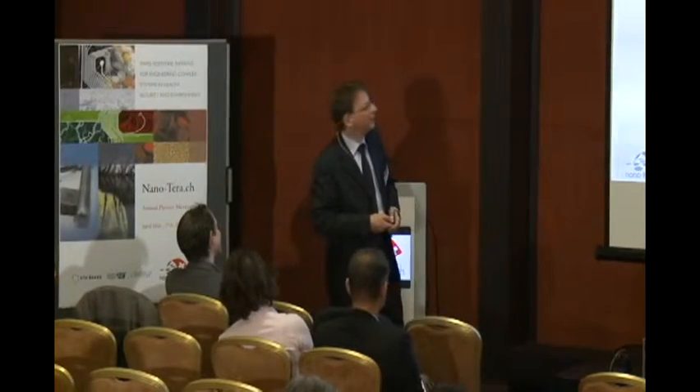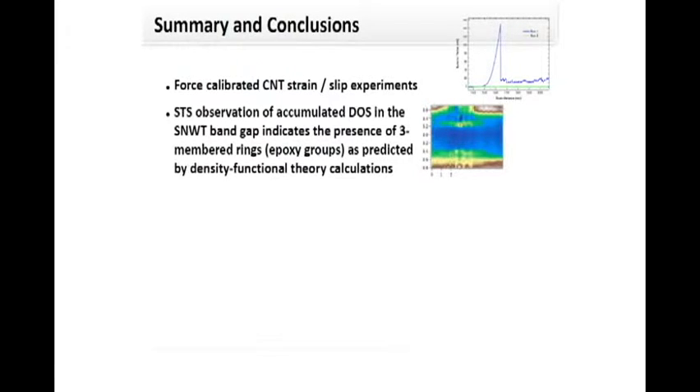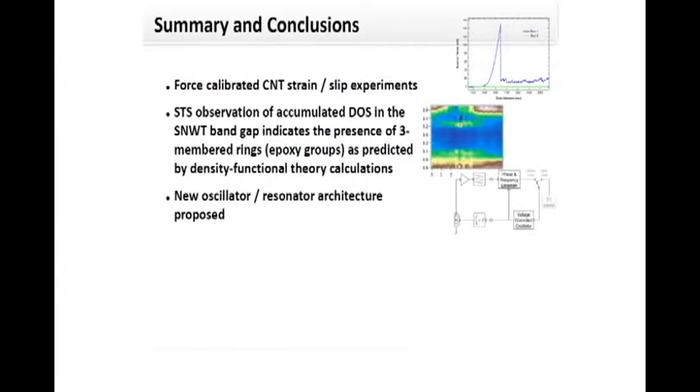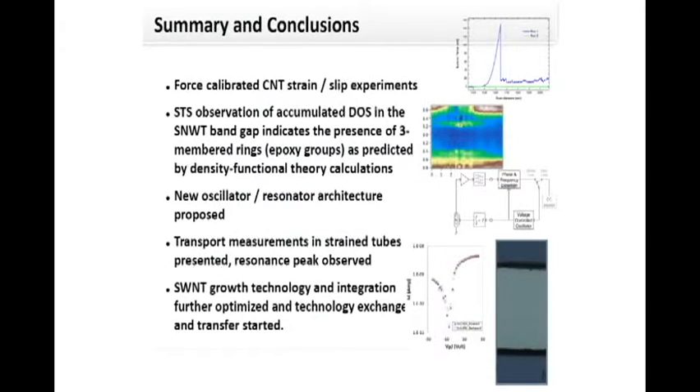To summarize: we showed force-calibrated carbon nanotube strain and slip experiments, enabling quantification of forces. We correlated modeling results with experimental data on electronic states in these tubes. We proposed a new oscillator and resonator setup and showed first transport measurements on strained tubes with an integrated approach, observing the first resonance peaks. We also began combining results from groups with experience in carbon nanotube growth for process integration in the final integrated setup.